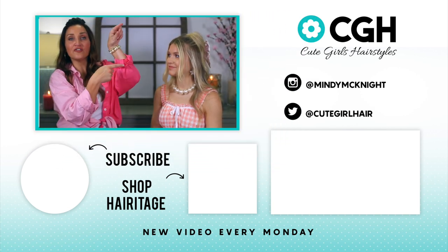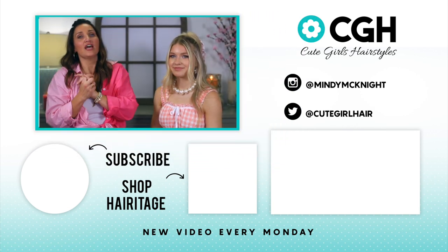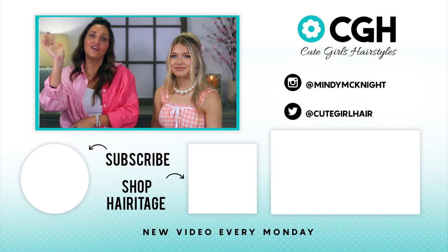If you haven't already subscribed to our channel, you can click right here to do that. You can check out our other videos by clicking over here and we will see you guys next time. Bye y'all, bye.